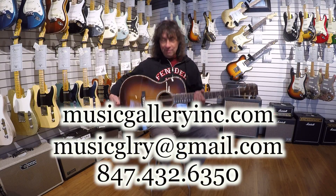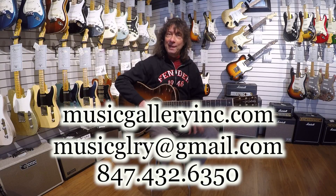So if you want to hear more, learn more, call me, email me. Thanks for your time and thanks for checking us out. See ya!